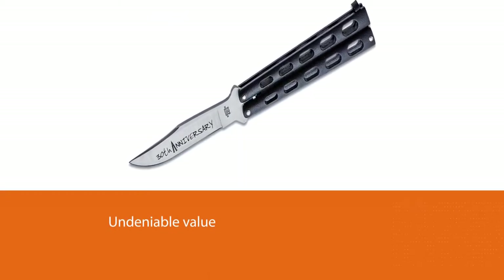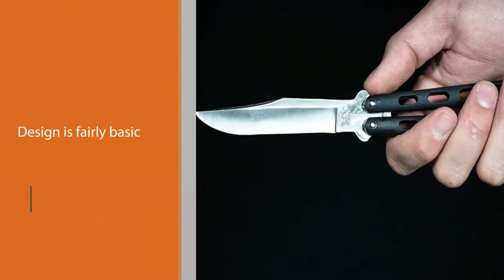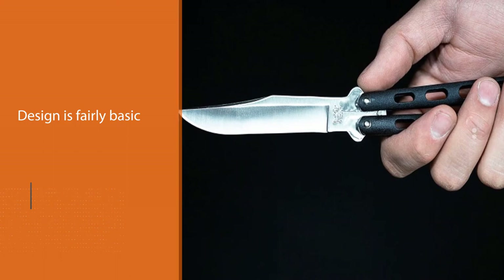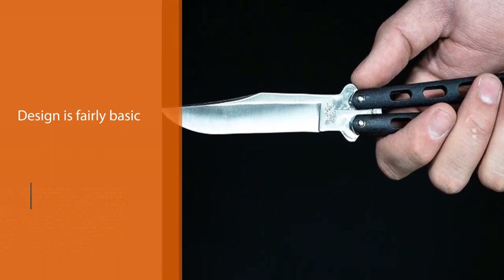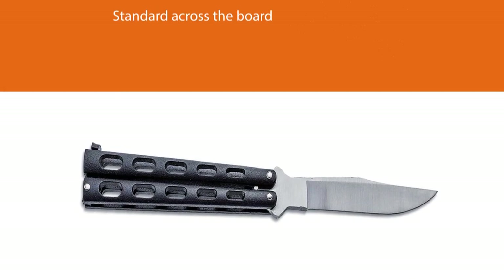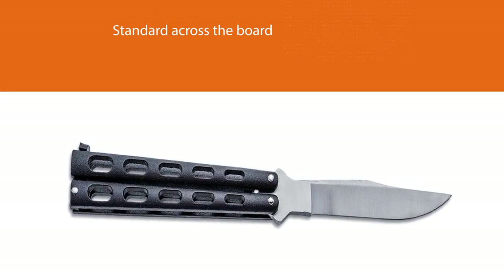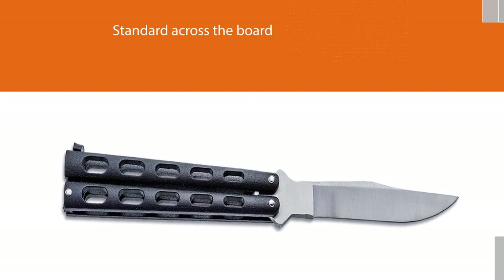Just know that what you pay for isn't anything truly special as far as butterfly knives go. The design is fairly basic and standard across the board, although special edition variants do exist for a smidge more. The actuation is remarkably smooth and quick even without ball-bearing pivots, but there is a level of play that may garner the word flimsy in conversations.